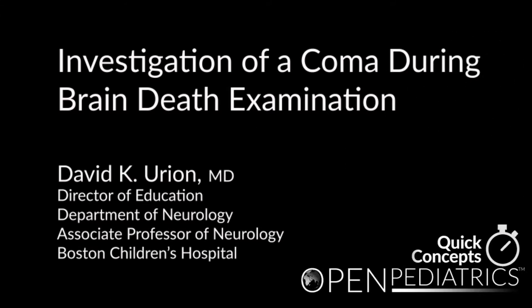Investigation of a Coma During Brain Death Examination by Dr. David K. Yirian.